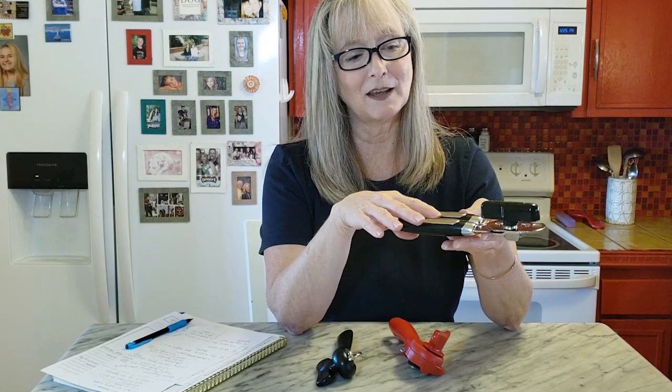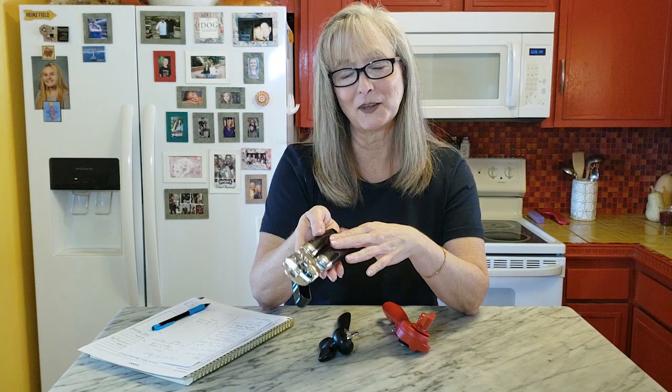That leads me to believe that people are still just, if they need a can opener, running out and getting something they're familiar with. They're also very reasonably priced — you can find them for less than a dollar and up to $14. Another thing about the regular can opener is that it's very easy to see when you've made it all the way around the can; you can see where you started and where you need to stop.